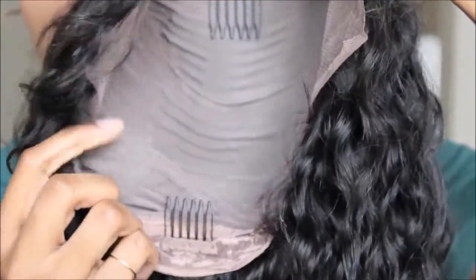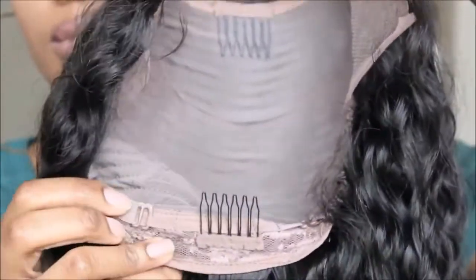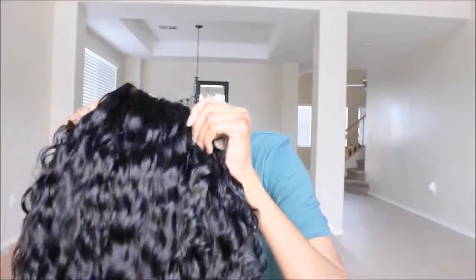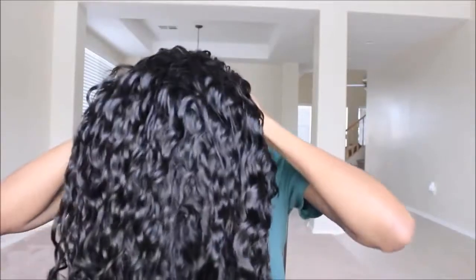Again, this is one of their 300% density lace front wigs. You have probably around three, maybe four inches of lace in the front, and then it's all tracks in the back — that is what it looks like.